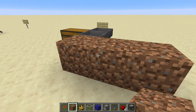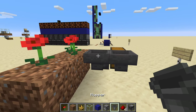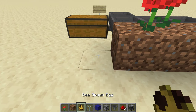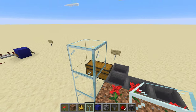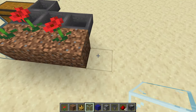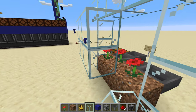Next we're gonna want to put down a place for the bees to get to their flowers. This part doesn't have to be glass, but it can be nice to be able to see the bees doing their thing, so we're gonna put some glass here.